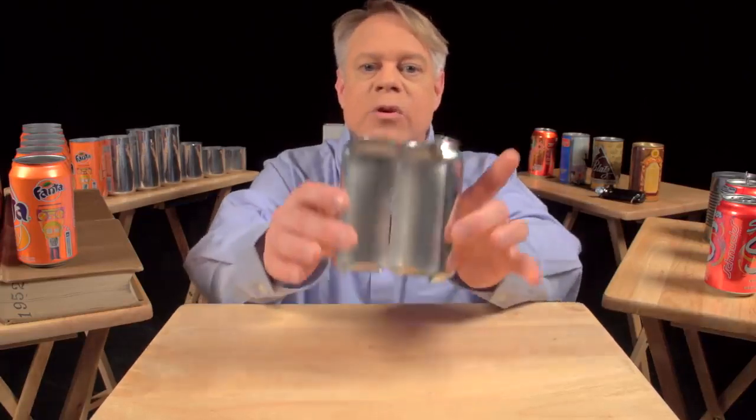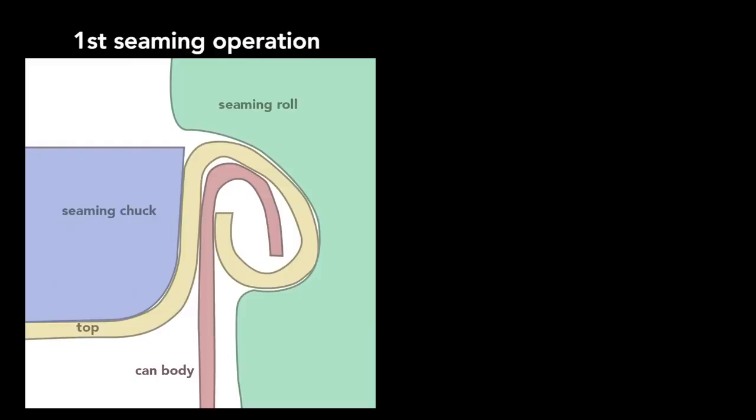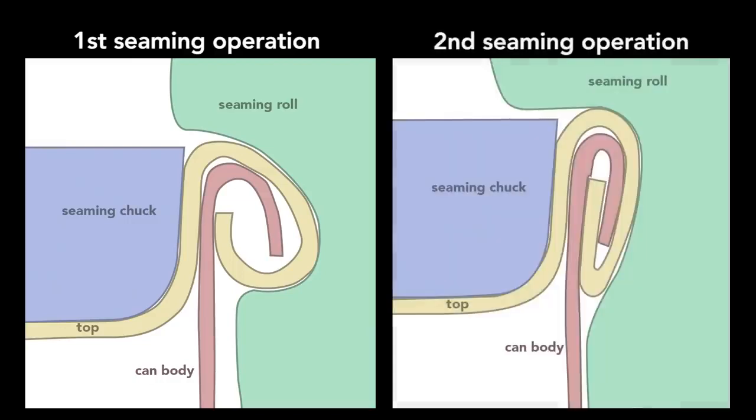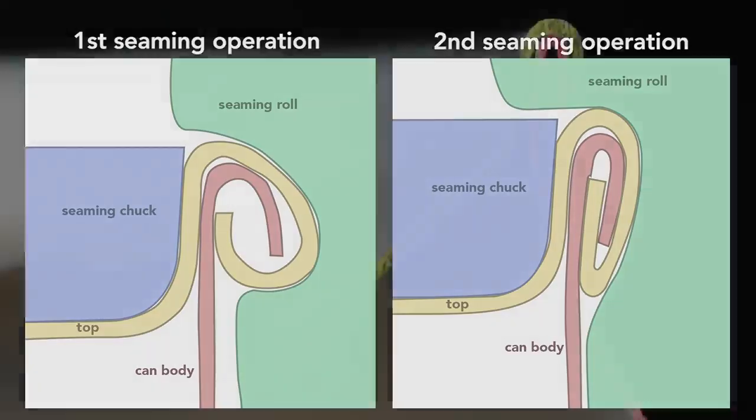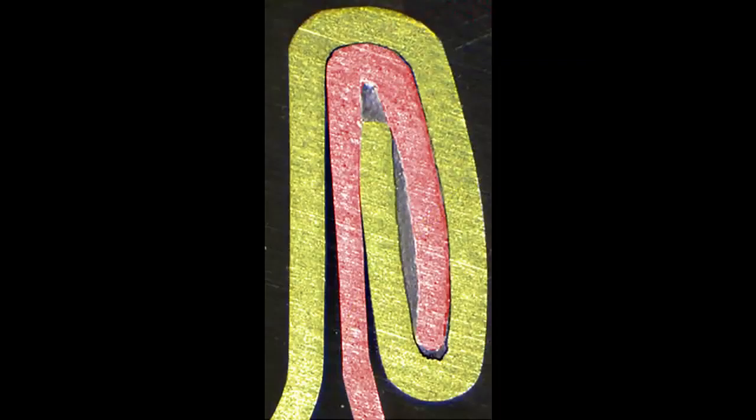On older steel cans, manufacturers welded or soldered on the ends, which often contaminated the can's contents. In contrast, today's cans use a hygienic double seam, which can also be made faster. This can is cut in half so you can see the cross section of the double seam. To create this seam, a machine uses two basic operations. The first curls the end of the can cover around the flange of the can body. The second operation presses the folds of the metal together to form an airtight seal. While the operations themselves are simple, they require high precision — parts misaligned by a small fraction of a millimeter cause the seam to fail.